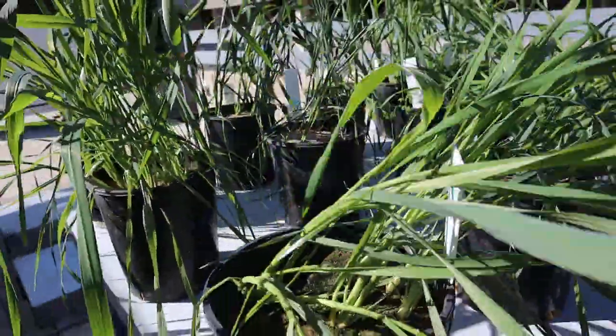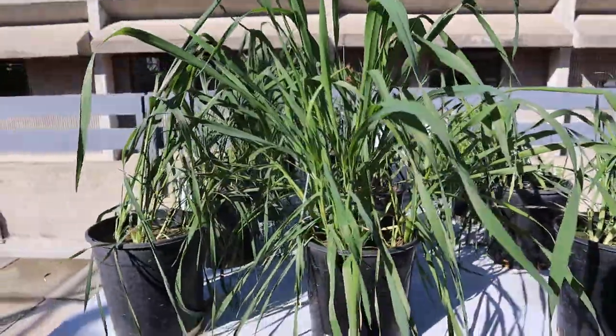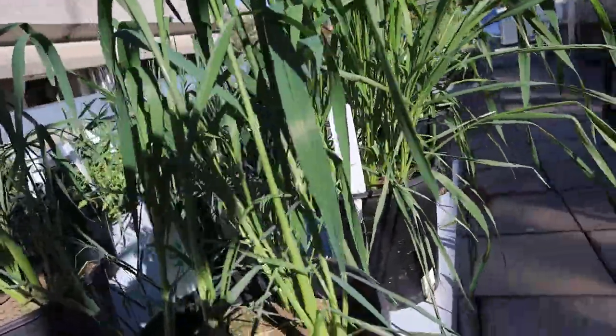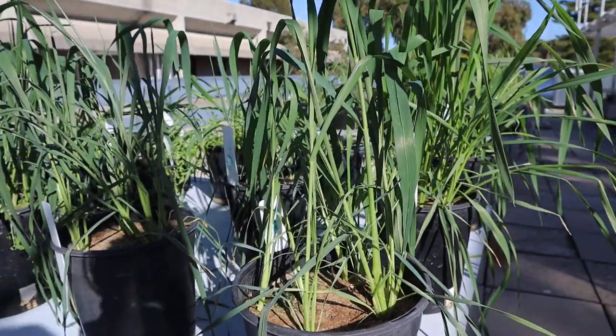Now we come to Soil G — these have fallen over, probably because of the way we transported them. Otherwise you can see the plants — actually, I'm sorry, this is Soil H. These ones are doing pretty well.